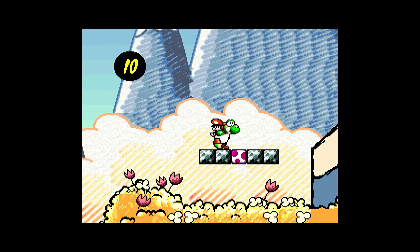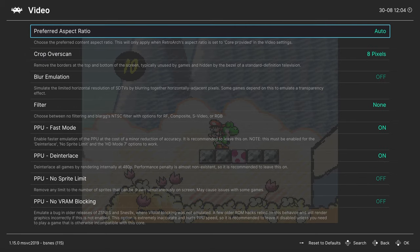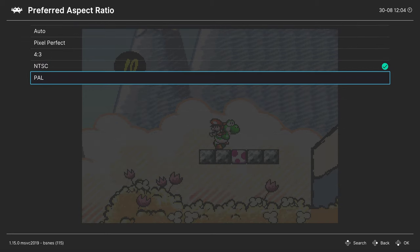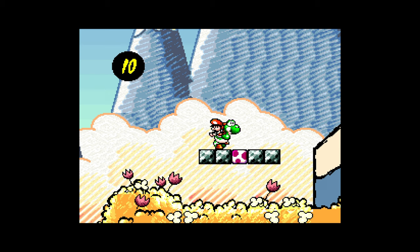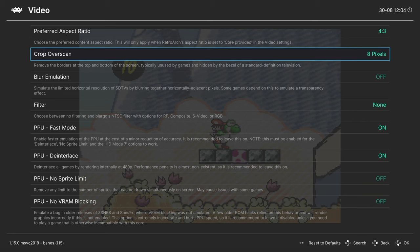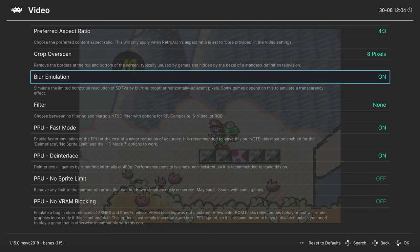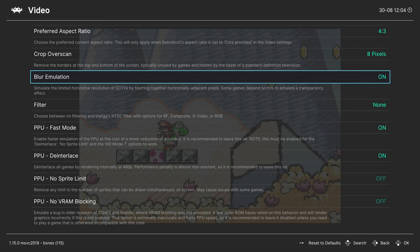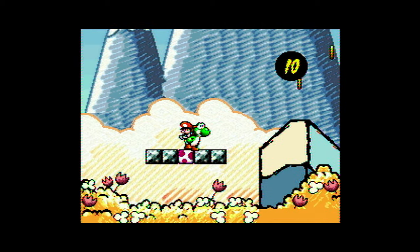Going into the RetroArch quick menu, scroll down to Core Options. In the Video tab, you can set your preferred aspect ratio — options include Pixel Perfect, 4:3, NTSC, and PAL. I go with 4:3. Next, Crop Overscan removes garbage data at the top and bottom of the screen — it's on by default. Blur Emulation is needed for transparency in some games; I like to leave it on for the most accurate experience. For filtering, there's Blarg's NTSC filter with options: RF, Composite, S-Video, and RGB.